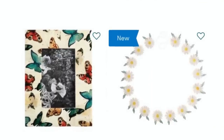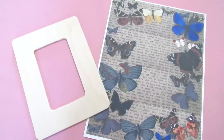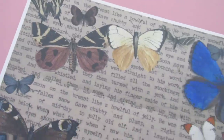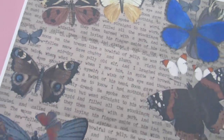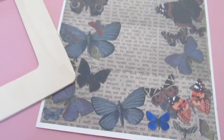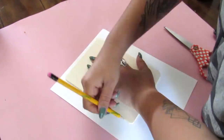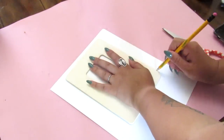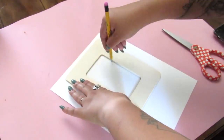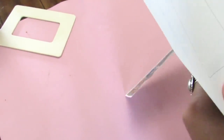The first one is this really pretty, kind of vintage butterfly frame. I got this frame from Hobby Lobby — Dollar Tree does have very similar ones — and I did provide this printable that I made, which will be in the description box below. I centered it so I can get a little bit of both sides of the butterflies, and make sure that you trace the inside of the picture frame, because otherwise you're not going to see your picture.